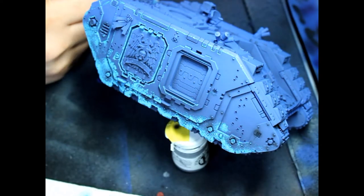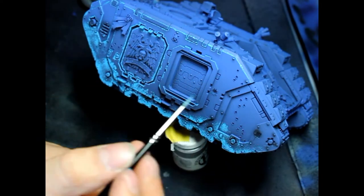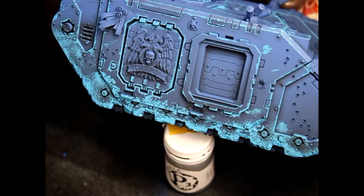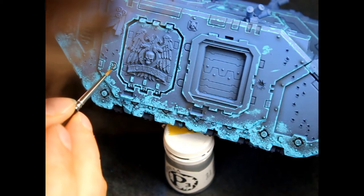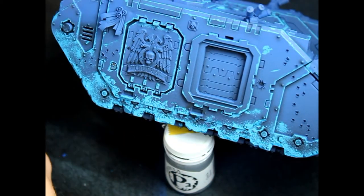So now, once the majority of your base work is done, you're going to be using three colors — I used three colors on this one: charted brown, beastie brown, and black. I'm starting with the charted brown; I'm just going to go into the patches of blue that I did and go in and do the whole contour.